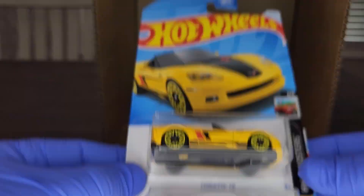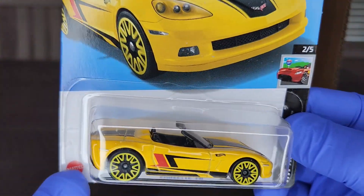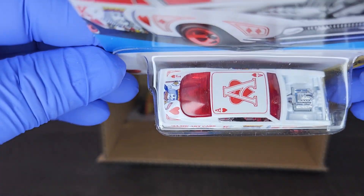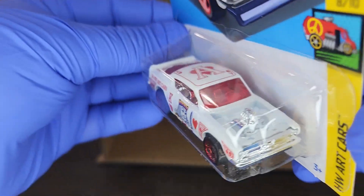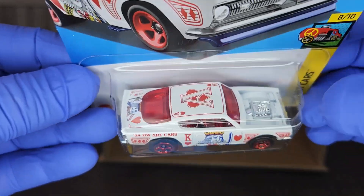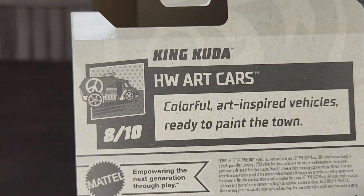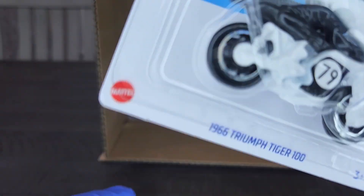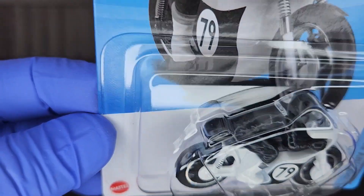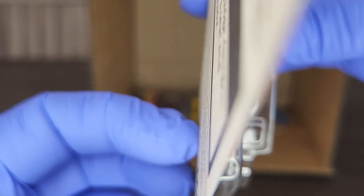Look at that Corvette C6, looking nice in the yellow with the yellow wheels. King Cuda — very cool. '66 Triumph. The yellow and the yellow wheels make a nice contrast on the Corvette. Another Art Car — love the red windshield and blown motor, very neat. King Cuda and another HW Art Car — been several of those in this case.